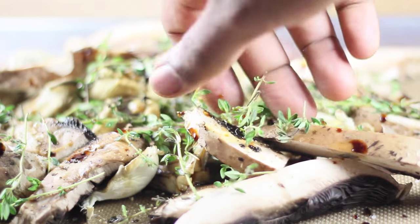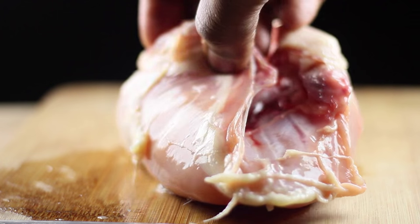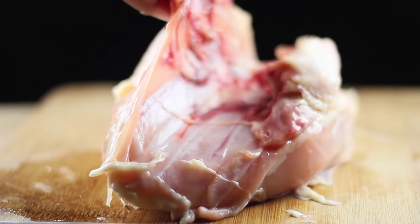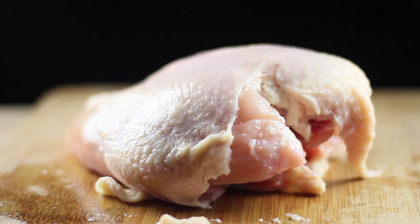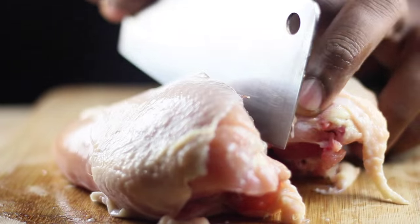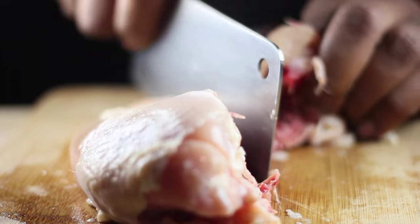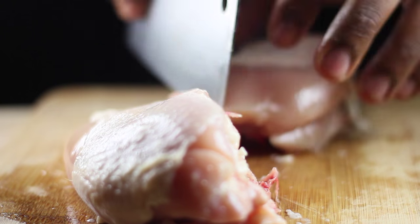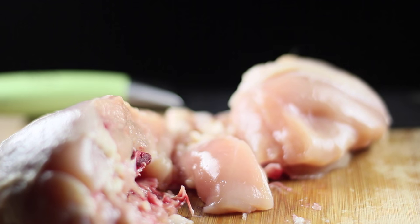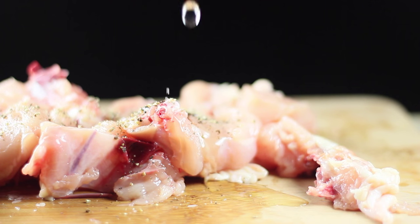For the meat we're using, it is a chicken breast — double breasts with the breastplate in, so bone-in. Yes, bone-in. I love the flavor of the bone on the chicken breast. I don't like boneless meat — I find it's really dry. So I like to keep my meat with the bone on. I just chop it up like this, cut chunks out of it, and move on to seasoning.